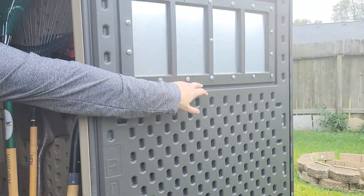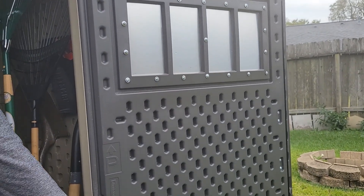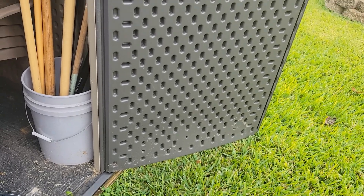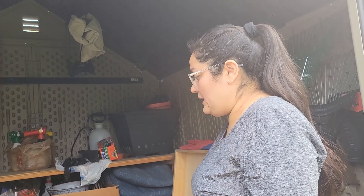The one con my husband mentioned is that the doors are kind of weak — they wobble and bow out on the bottoms. I think that's because it's plastic. But other than that, it's a pretty good shed.